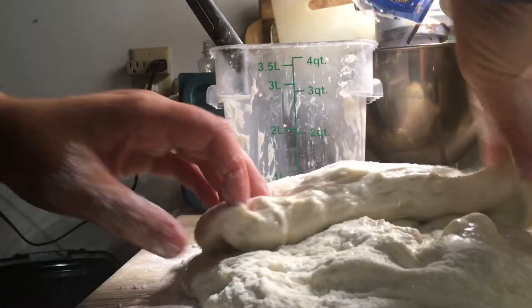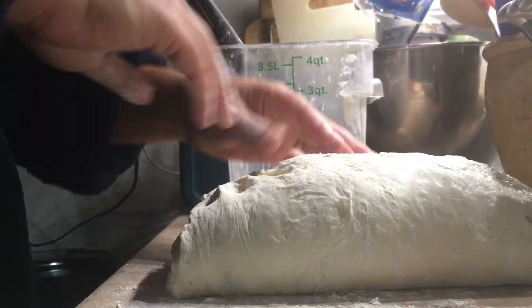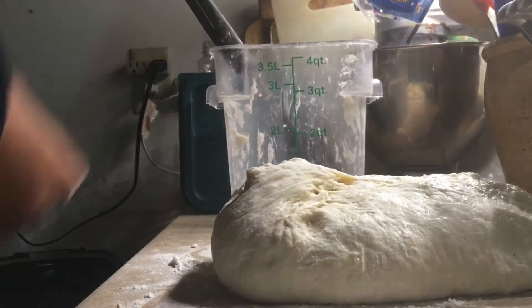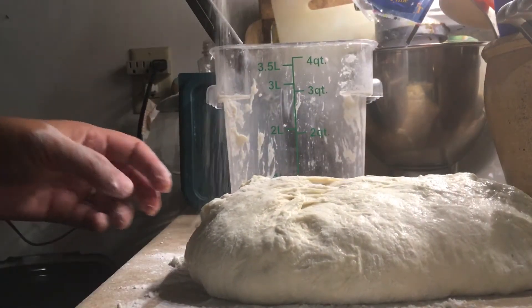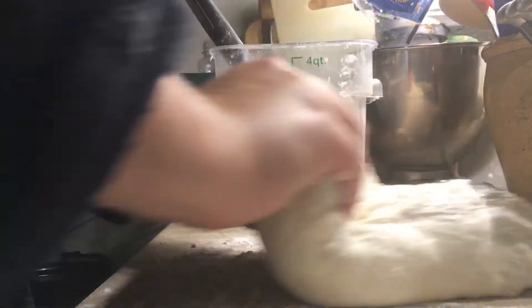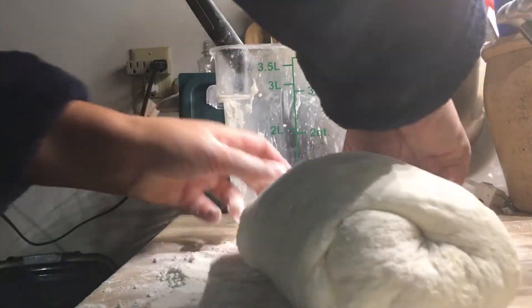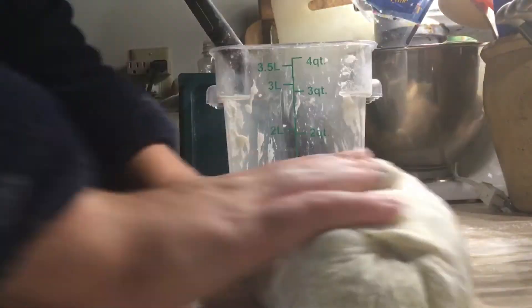I'm just going to fold this in thirds, then get some more flour and roll it into a little caterpillar. Tuck the ends under. It doesn't have to be a really tightly shaped loaf, but it does help if it's sort of smooth on the top.